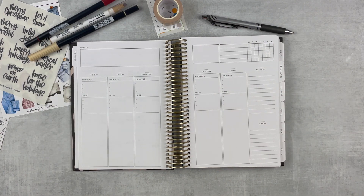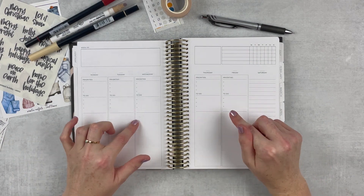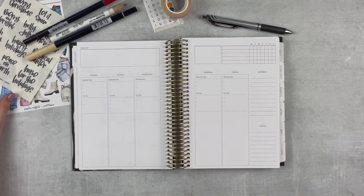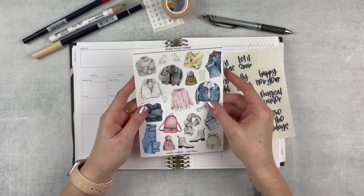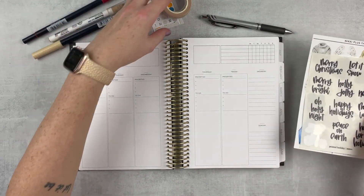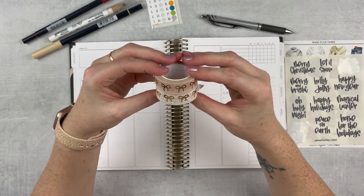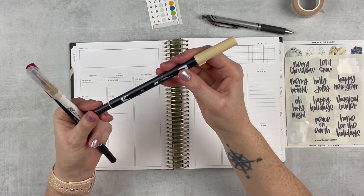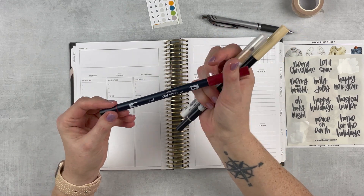It's undated so I will have to date it. I found some date dots for this week but I have more coming in the mail. The sticker kit I was supposed to use this week didn't come in time, so we're just going to throw the spread together. I found some fun things — like this cute sticker from Nikki Plus Three, and some more neutral ones. I also grabbed this washi, which is like the inspiration for this spread. I've got two from Simply Gilded, they're so pretty.